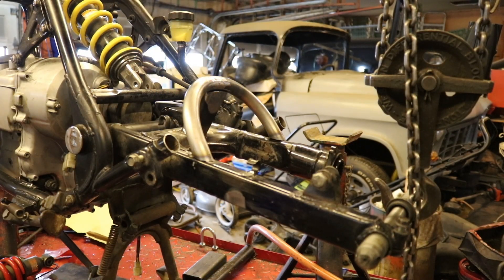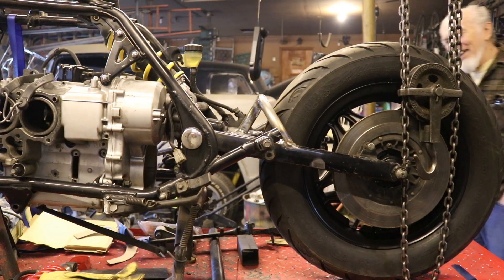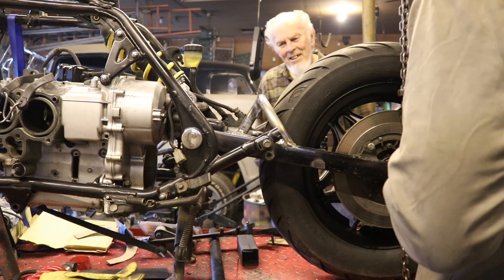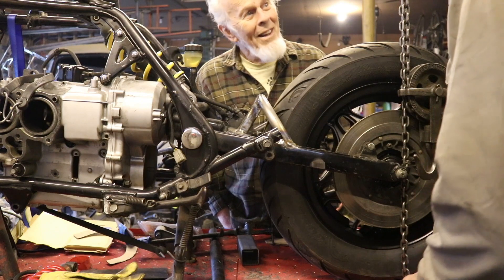I've got it fitted up as best I can get it, and now I'm going to go ahead and weld it in. Look at that — it fits! A wheel fits on there. Nice little hoop. Some of the welds are actually pretty good.